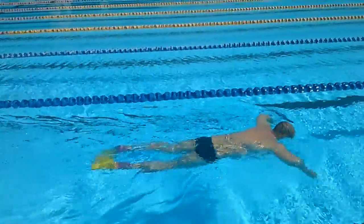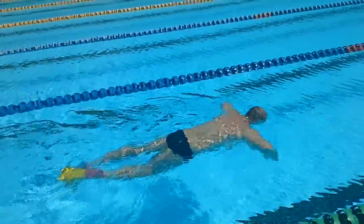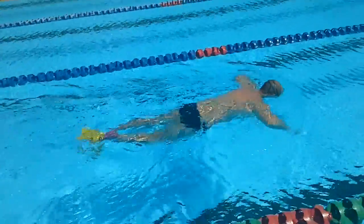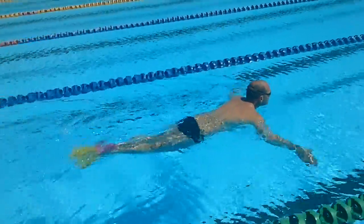The elbows should be sitting just in front of the shoulder line and you are sculling in and out, keeping the wrist under the elbow at all times. Relaxed kick. You can do this with a pull buoy as well with no kick.